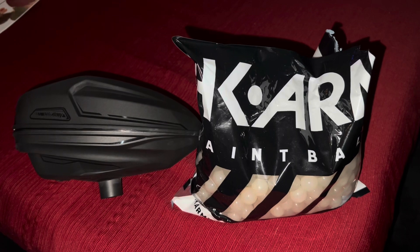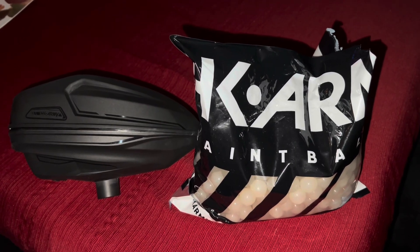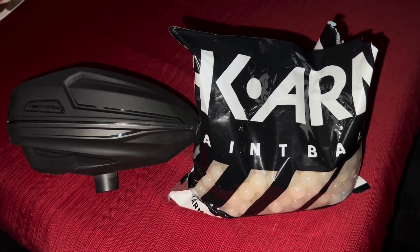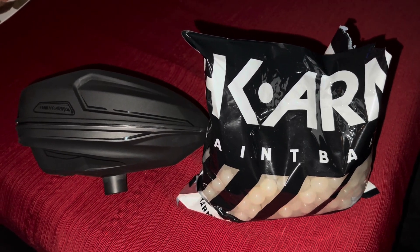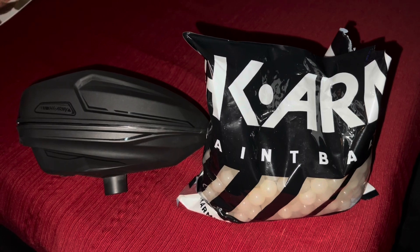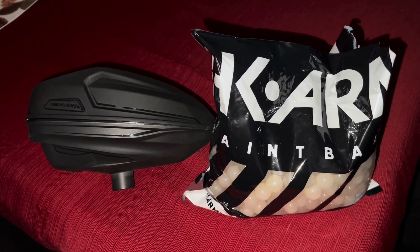Hey, how's it going YouTube, it's ZDust2. Today I want you guys to check out these new paintballs from HK Army. These paintballs glow in the dark. I actually seen a video today on Facebook for ANS Gear — they were advertising these paintballs.